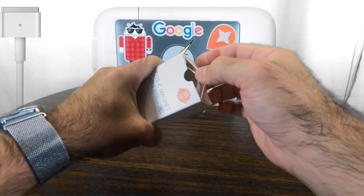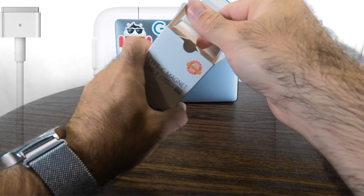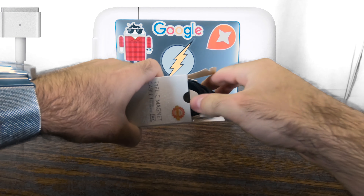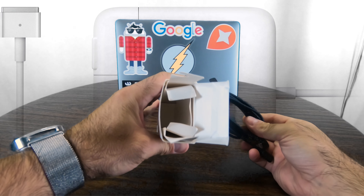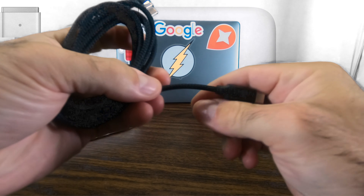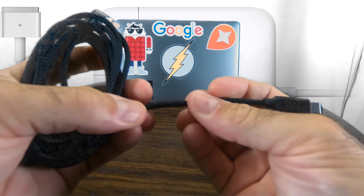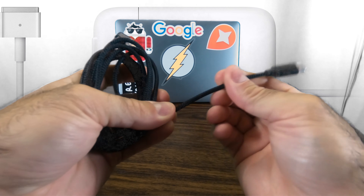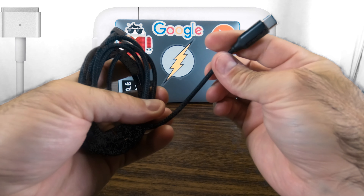Okay, nothing else in the box — just the cable. It has a nice little wrap so you can unwrap it. It actually feels pretty premium with this nylon covering — braided nylon — so it won't be chafed or anything, which is nice.